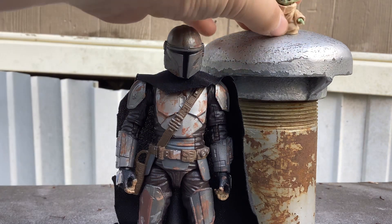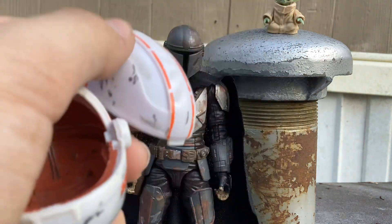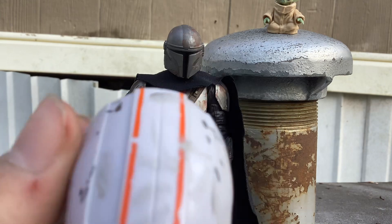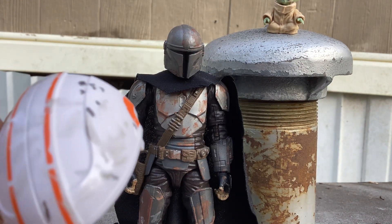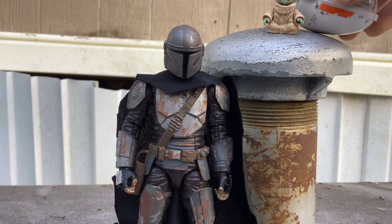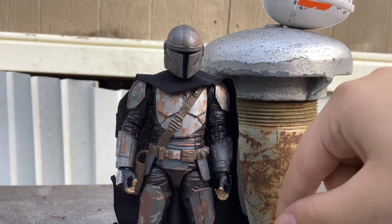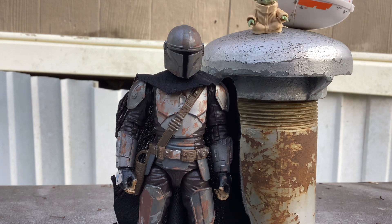I'll just sit them up here. I was going to add some light paint on it, add some scratches to it, and probably add some more dirt to it. That's probably all I'd be adding, honestly. I was trying to go for the Season 1 look, right after he got the Beskar armor, and just got dirty a little bit.